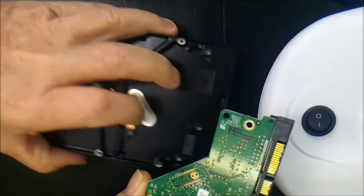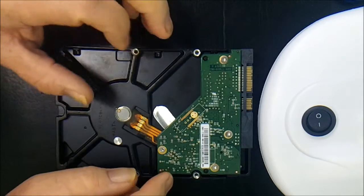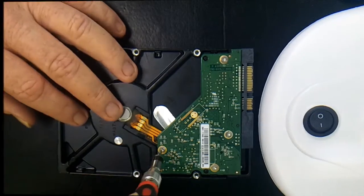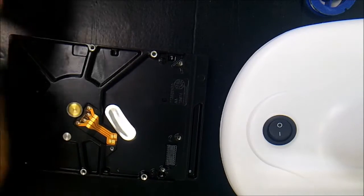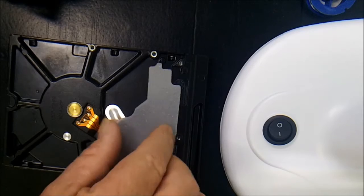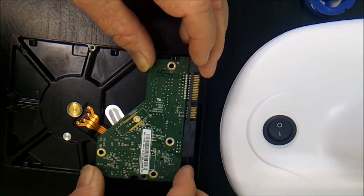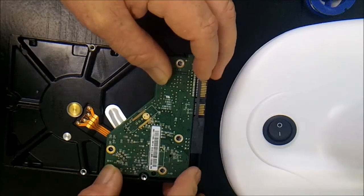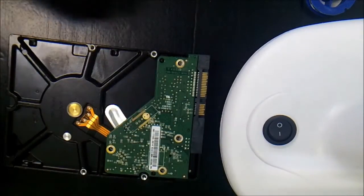We're going to put that over to one side and repeat the process. This is the donor drive and theoretically this should be the good PCB. We're going to go ahead and remove this PCB off this one right now. That's the good PCB off the good donor drive — we'll move that to one side. Now we're going to place that PCB onto this drive. All going well, should be an exact match. Looks pretty close — let's try it. Yep, that's perfect, that's an exact match. Alright, we're going to Torx that down now and see if we've had a win.